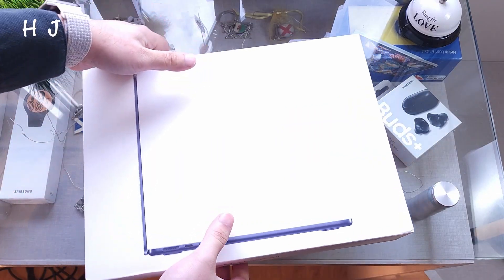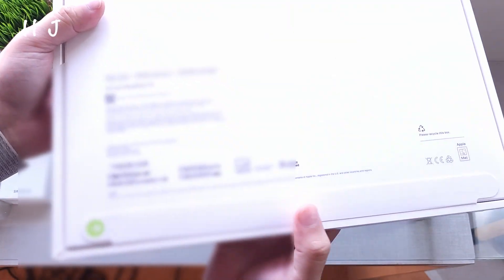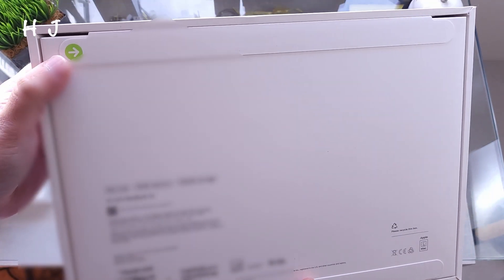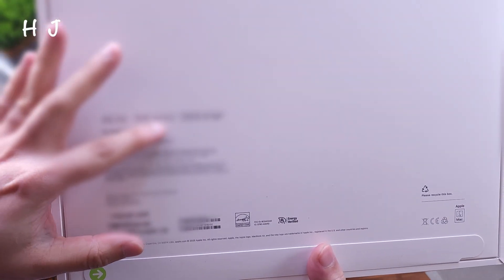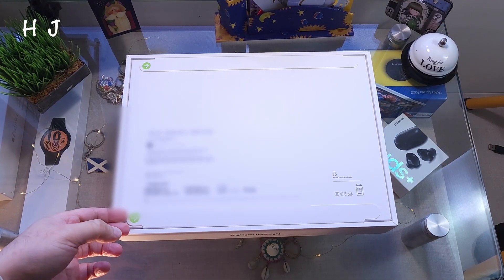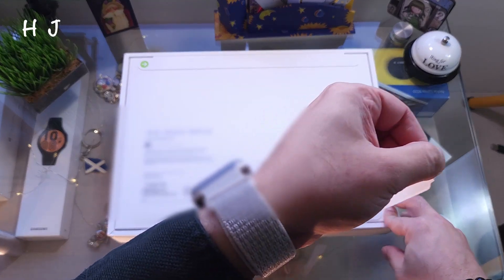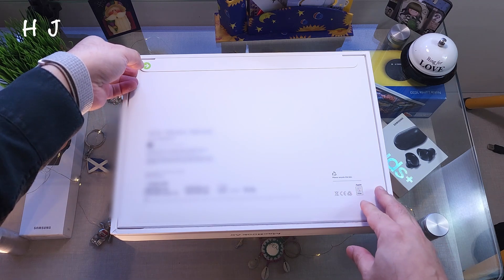Look at the box — beautiful, magnificent box. MacBook Air printed on the side as well. Behind you can see how it's sealed, a lovely sealed tag all the way. Beautiful. It's the M4 with 16 gigabytes of RAM and 256 gigabytes of storage.